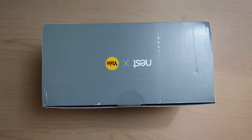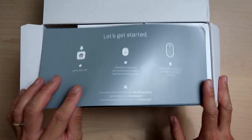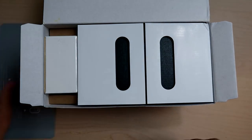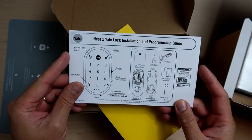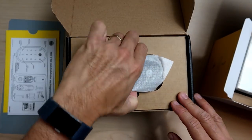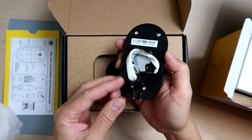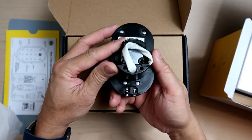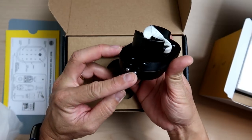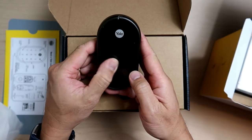Let's open up the box. We have a quick start guide, which is basically to download the Nest app, add the Nest Connect — which is basically a hub to connect the lock to the app — and then install the lock. We then have the installation and programming guide. We have the keypad, or the outside part of the lock, and wiring that needs to be connected to the other part of the lock. At the bottom are two metal connectors used to give the lock power using a 9-volt battery when the batteries die out — I'll show you how that's done later.